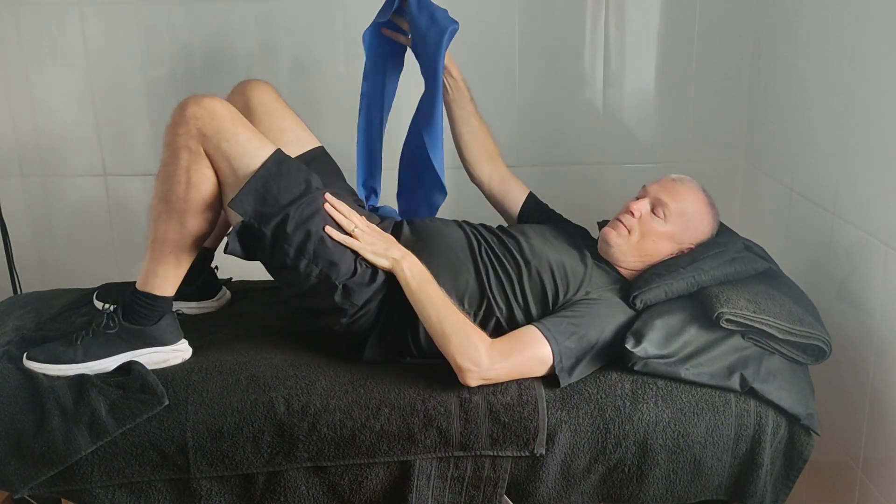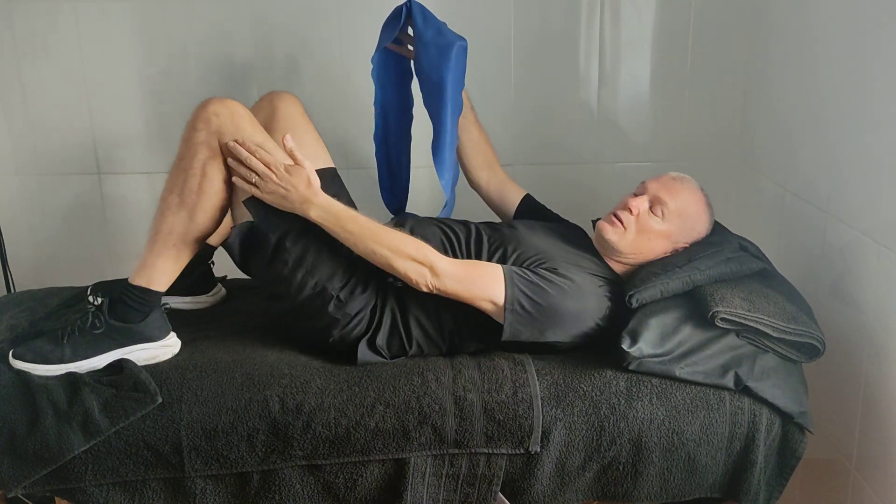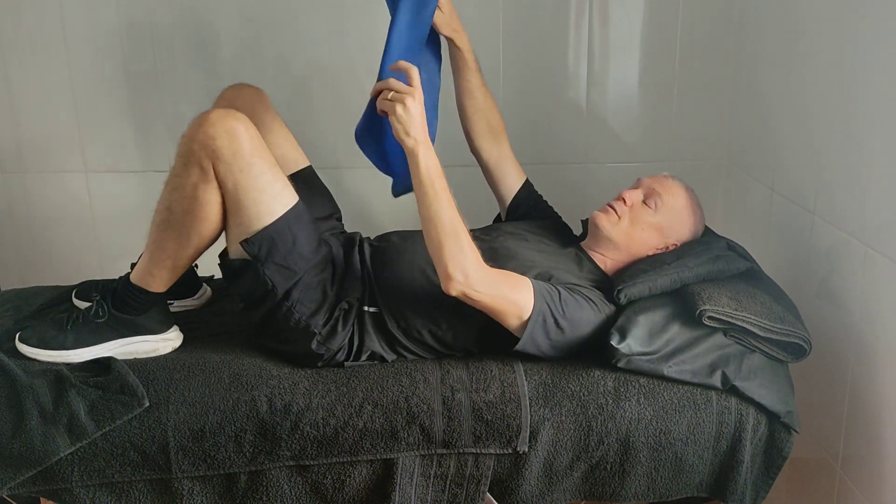The first thing we want to do is the hip flexors. We then want to go to the adductors on the inside, then the adductors on the outside, and then we'll finish off with the hamstring at the back, so we get all four ways around.